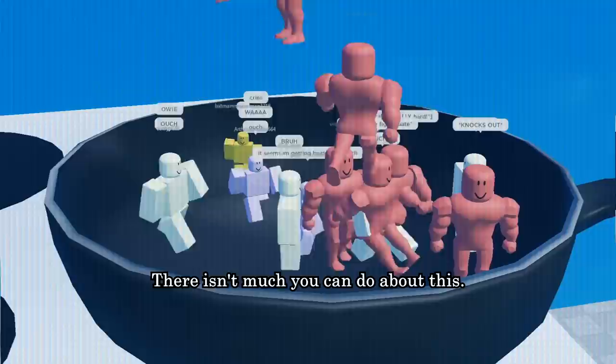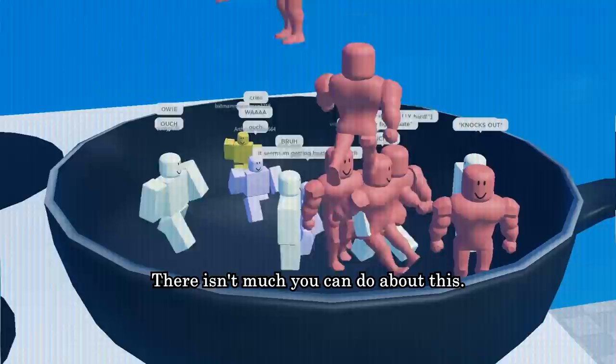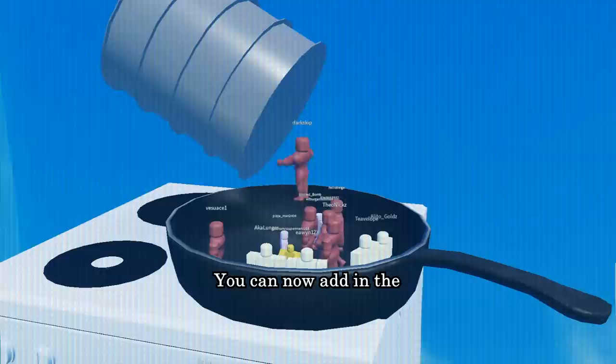Add minced beef to the pan. Fights may start breaking out of the pan — there isn't much you can do about this. Eventually the beef should darken. Calm down and be less violent.